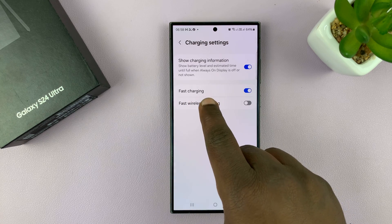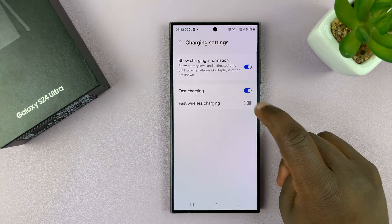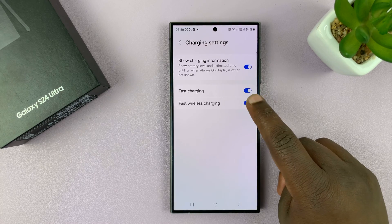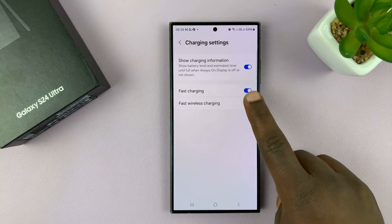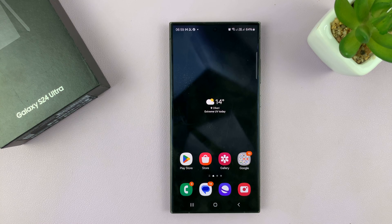It's right below Fast Charging — that one is for wired, and this is for Fast Wireless Charging. You can enable and disable from here depending on what you want. And that's basically how to enable and disable fast wireless charging on your Galaxy S24.